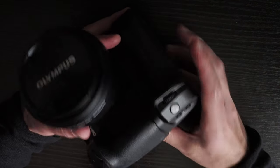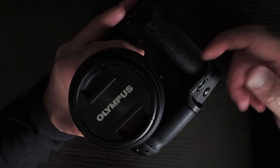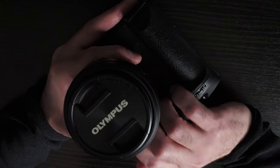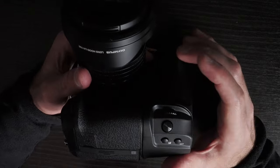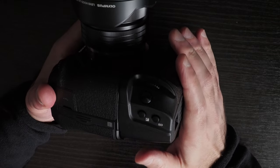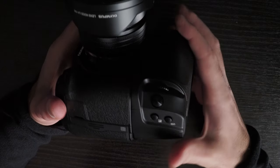One advantage of this grip is that it makes the landscape grip larger — it comes forward noticeably. It's not quite as comfortable as the HLD-9 or E-M1 X since it doesn't sit perfectly on your fingers. The grips themselves are quite large, which I like, though some prefer the E-M1 X's more ergonomic shape. There's also no option to power the camera without batteries, unlike the E-M1 Mark III and E-M1 X which had a DC port.